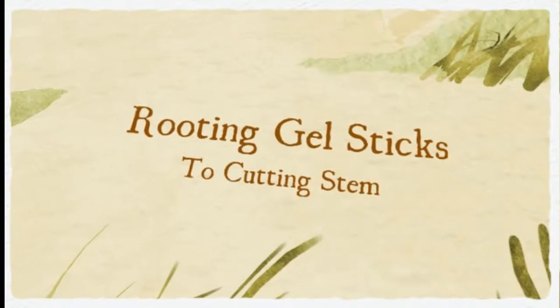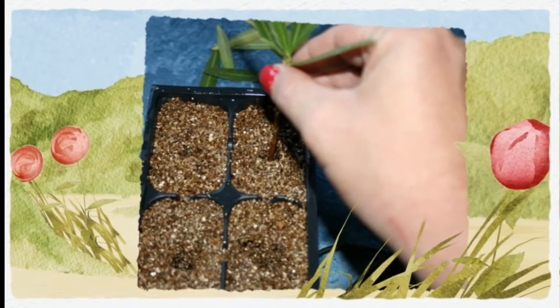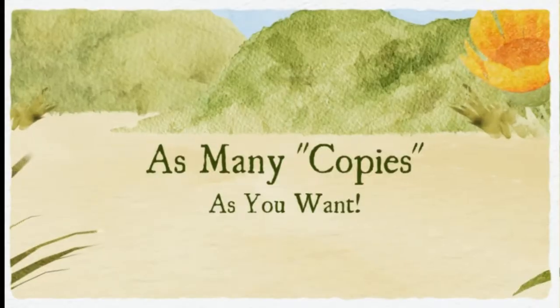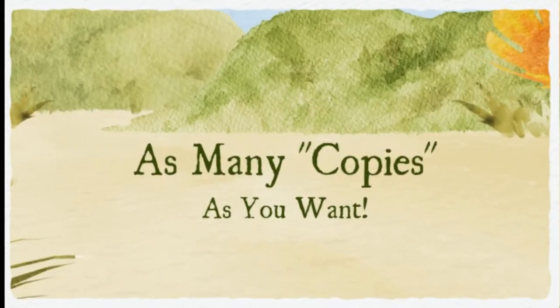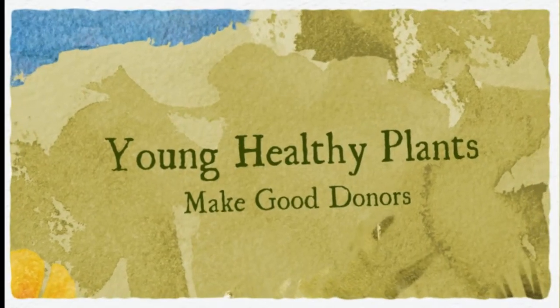Choose a plant that has developed a few primordial flowers or buds. If your donor plants are old, then choose the youngest branches on the plants. It's totally dependent on what species you're propagating.